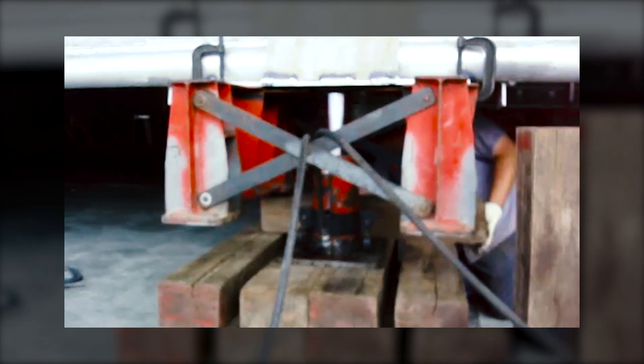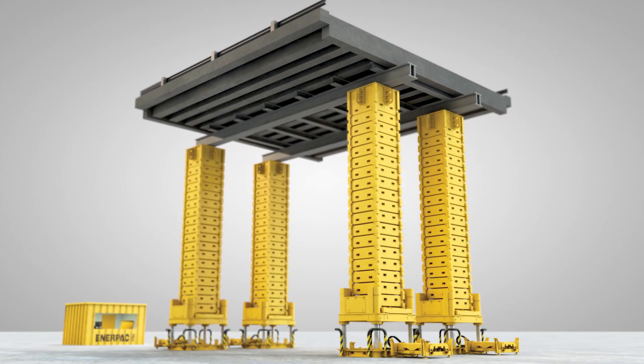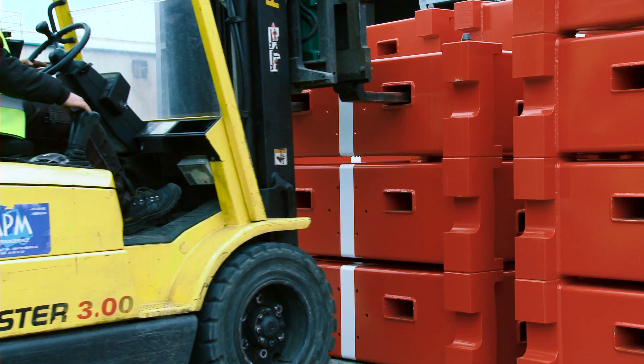and the frequent use of tropical hardwood packing. The Enerpac engineering team created a new way of jacking called a push-up system. It is a fully controlled and automated jacking system that makes use of base lifting frames and steel boxes, called barrels.